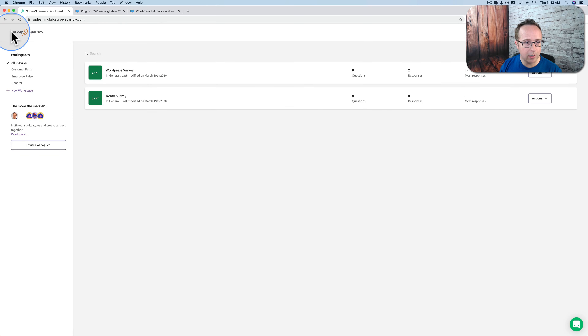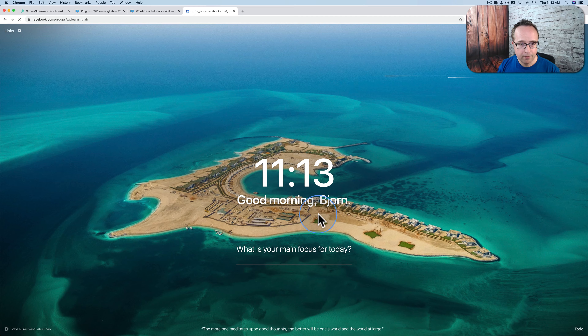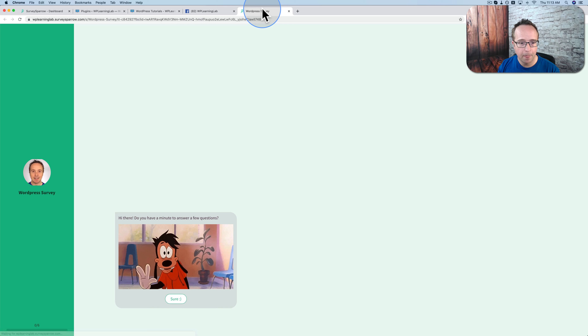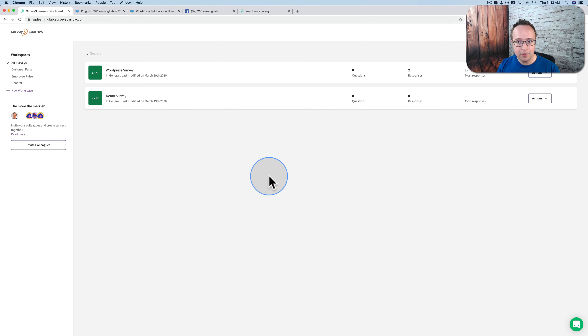That same or similar survey is what they'll be seeing when they go to Facebook. Let's go back to the Facebook group and click on the survey link to see what it looks like — full screen survey. Super simple. Now we've shared it in various places and we've got two responses already — one of them is me. We're just going to wait until some more arrive, then we're going to look at the results and the graphs and charts you can see in the account. While we're waiting, let's look at some more options.